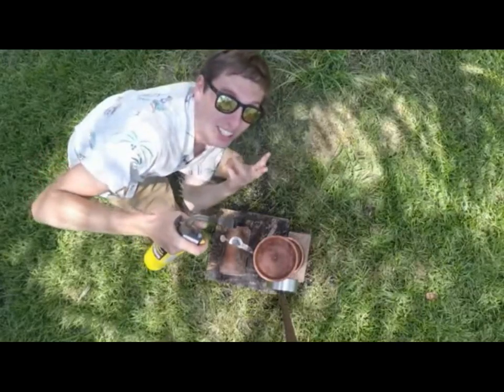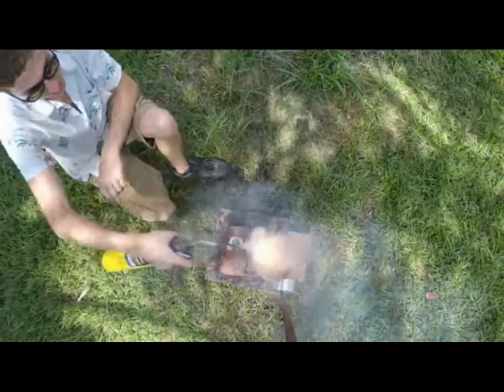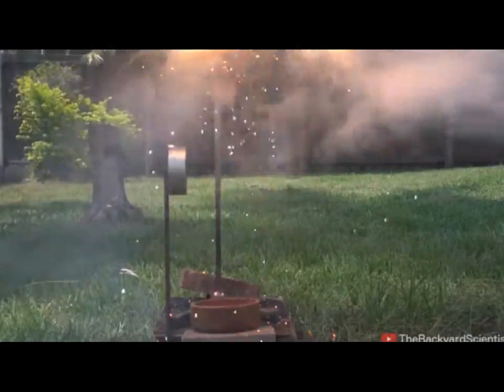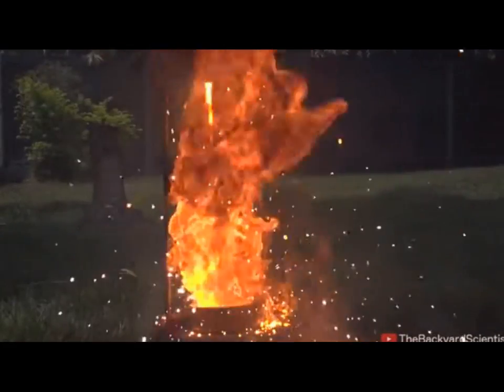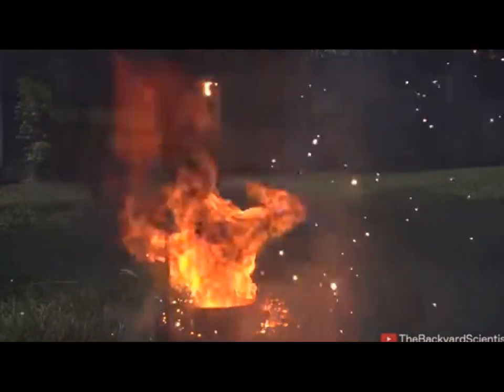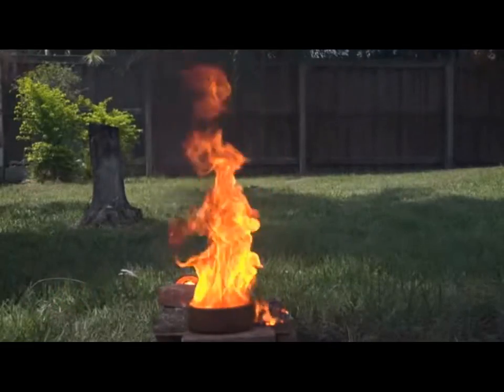All right, here we go. Three, two, one. So that thermite turned the wooden bowl into a raging firestorm, but I'm beginning to think there's no reaction between molten metal and magnets. I think that molten metal and magnets don't mix very well at all. That was pretty cool. I might have broken my magnet, though — it was completely engulfed in flames.